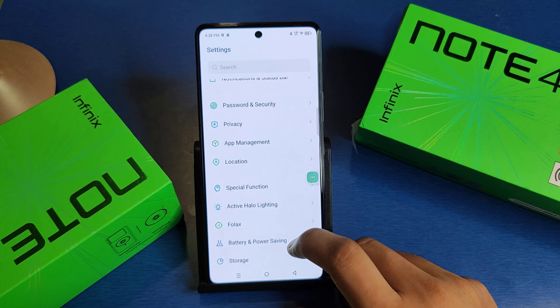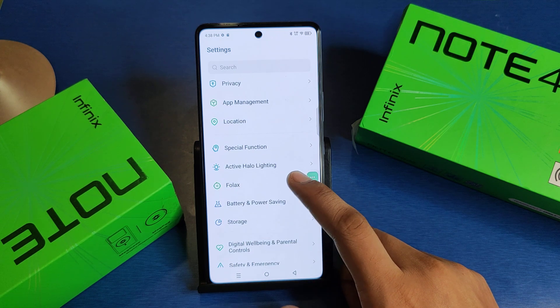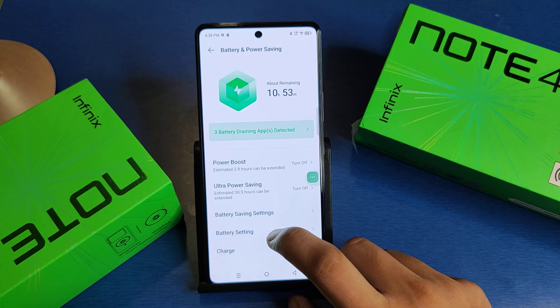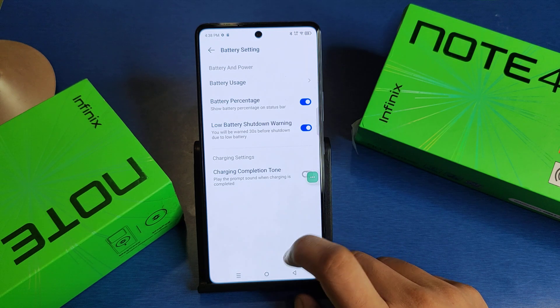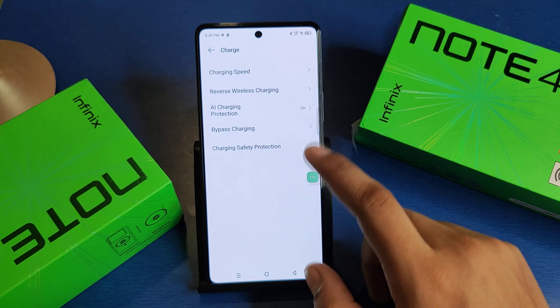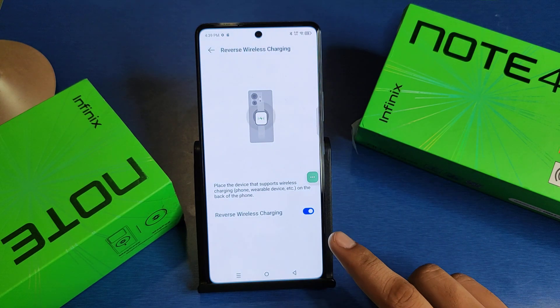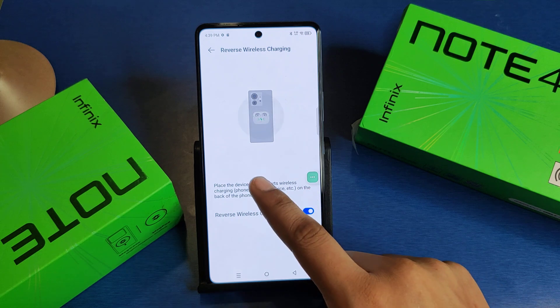First you have to open Settings, click on Battery and Power Saving, then click on Battery Charging. Here it is — Reverse Wireless Charging. From here you have to just enable it.